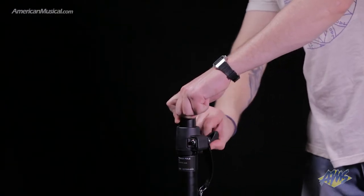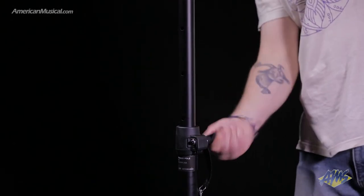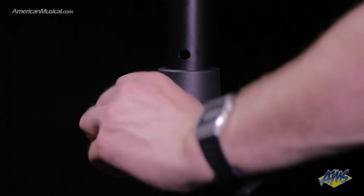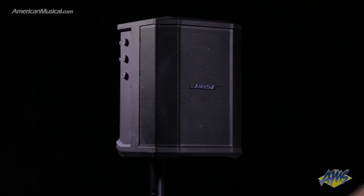Next, set the desired height of the pole by loosening the friction locking nut and removing the pin and pulling the upper shaft. Tighten the friction nut and make sure you replace the pin when the pole is at the desired height. Now you're ready to place the S1 Pro on top.